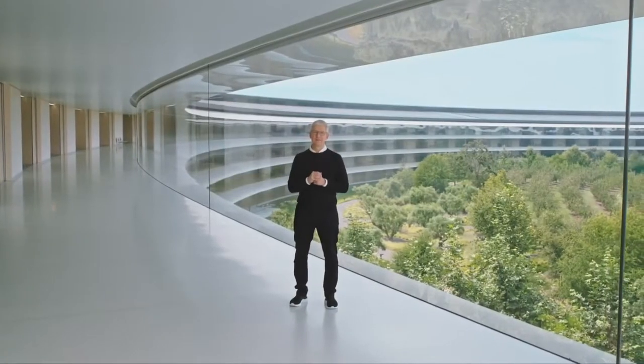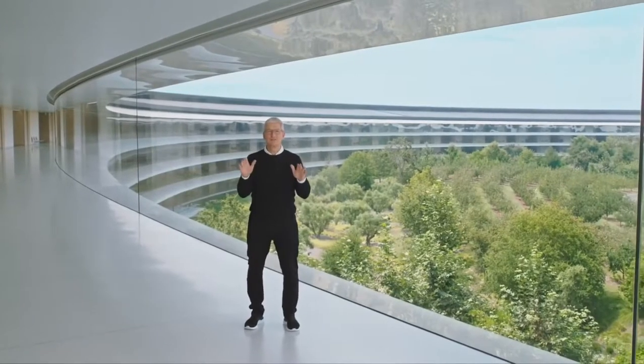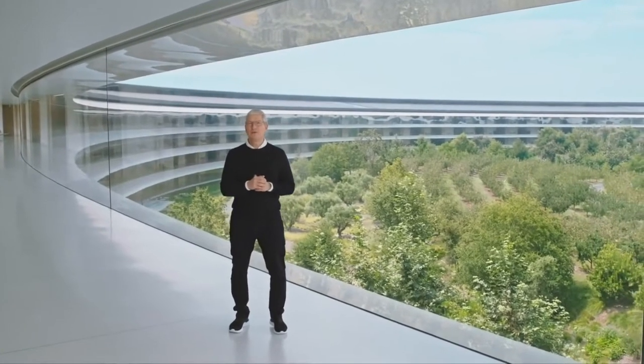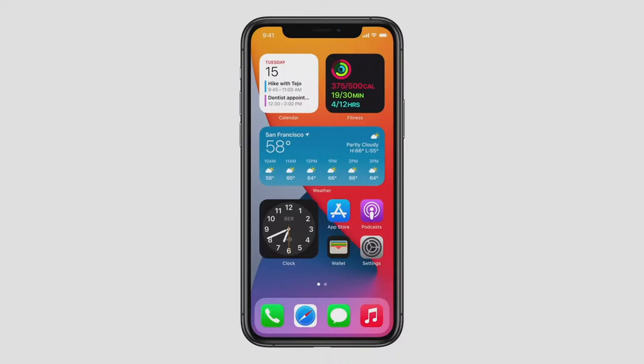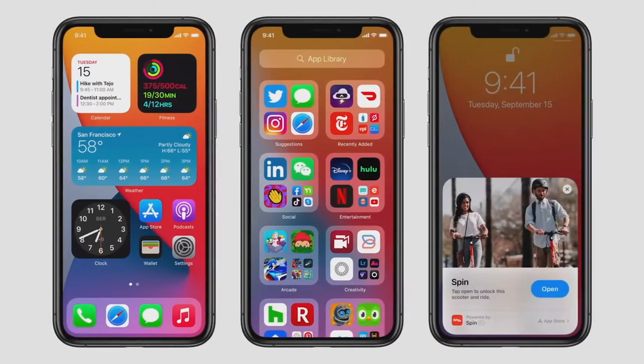What a great day of announcements. We will also be releasing major OS updates tomorrow. Beginning with iOS 14 — a huge release that transforms the core experience of iPhone with redesigned widgets right on the home screen, a new way to organize your apps with the App Library, and a new and even faster way to experience apps the moment you need them with App Clips.